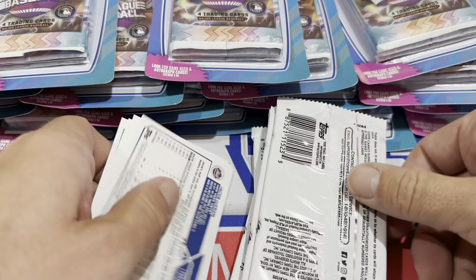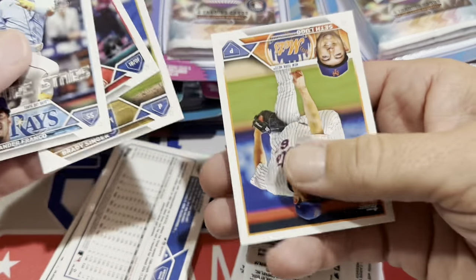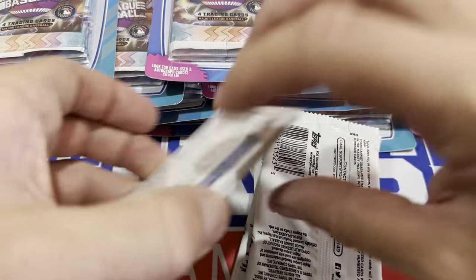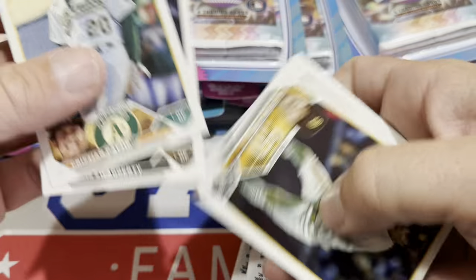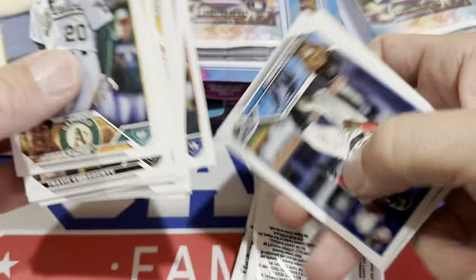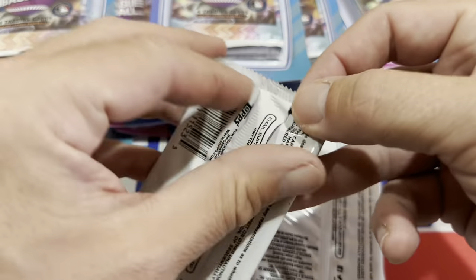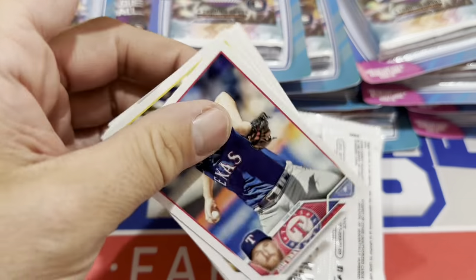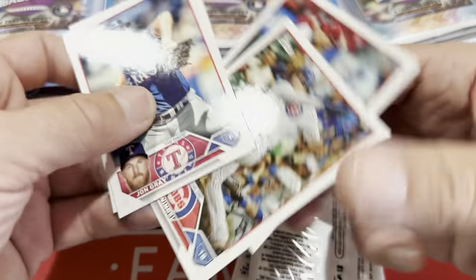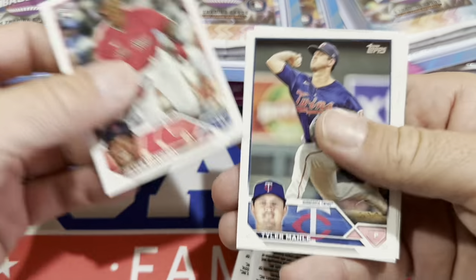We're going to start off with these — I'll do one pack at a time. There are five cards in these packs and they are $1.25, so just base 2023 Topps cards. You're paying more than 20 cents a card — basically a quarter per card — and it's all going to be base cards. You're not going to find any numbered cards or parallels. There are no odds listed on the packs. These would be good if you have a party for kids who might not care for cards that much and you want to make up a little gift bag — maybe a $1.25 pack would be a nice thing to put in there.